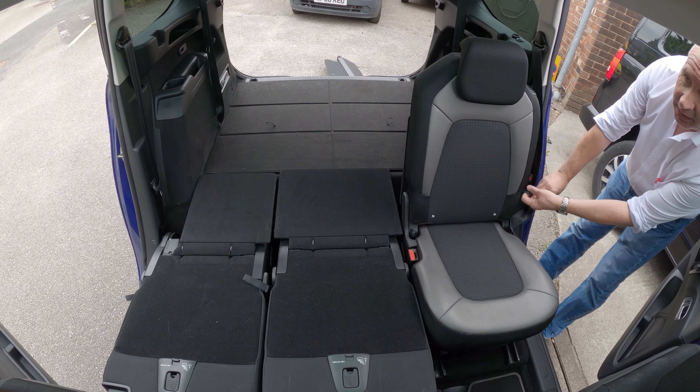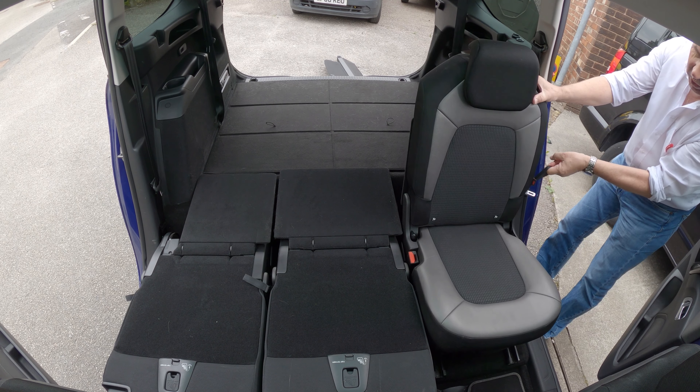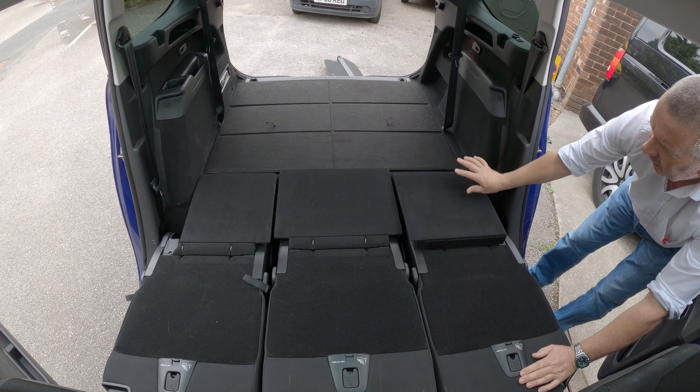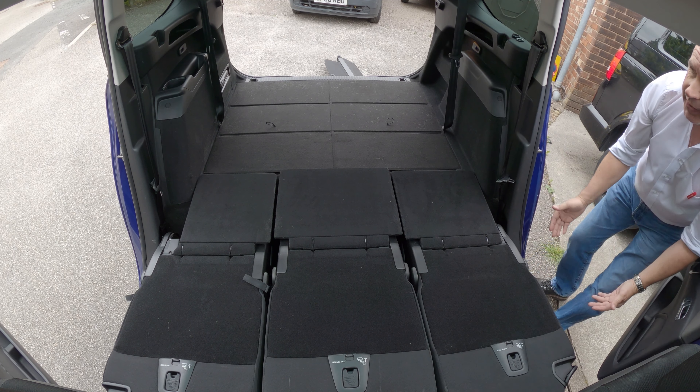Round to the side here, little tag there, again pull up like so, that folds flat, knock that tag up. And then that's it, all flat.